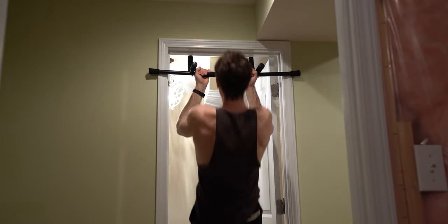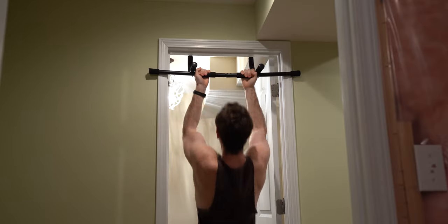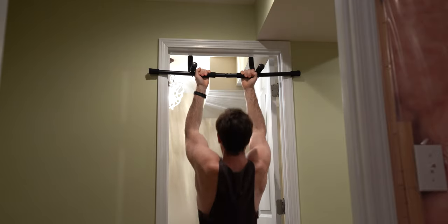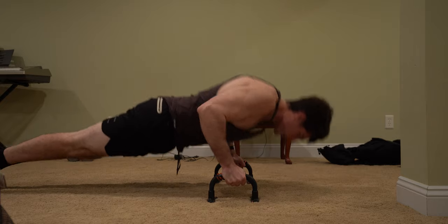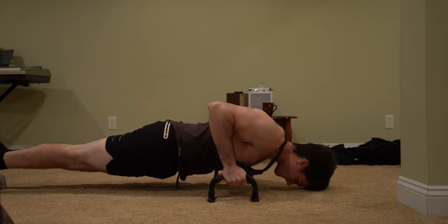Our second superset will be eight close grip chin-ups, followed by 10 parallel push-ups. The key to progression and muscle hypertrophy with calisthenics is variation and explosiveness. By varying the types of pull-ups and push-ups we're doing, we're targeting different muscle groups with these compound exercises and getting more of that full body workout.